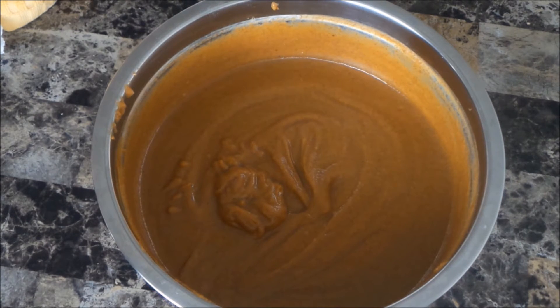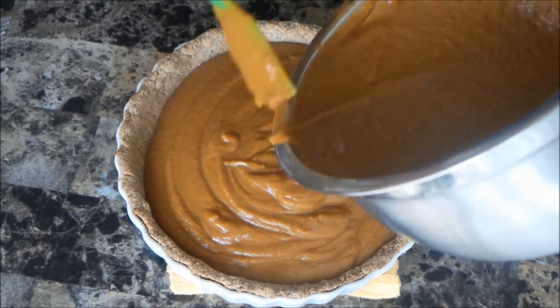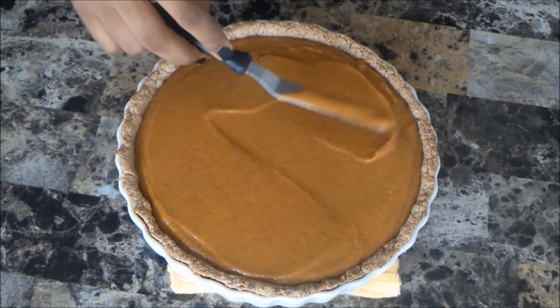Here is the filling mixture — I'm just going to pour this right inside of the crust, as you can see here. I bake this at 350 degrees for about 25 to 30 minutes.